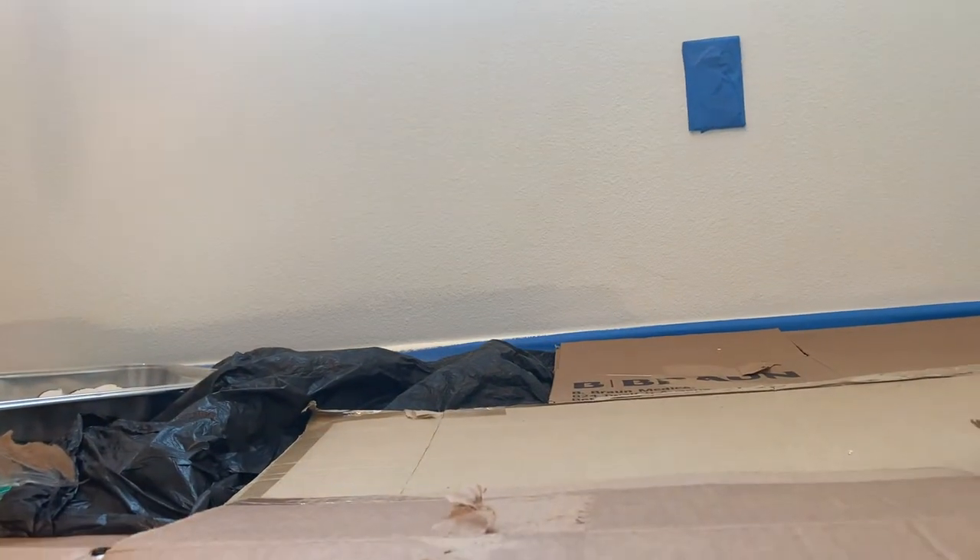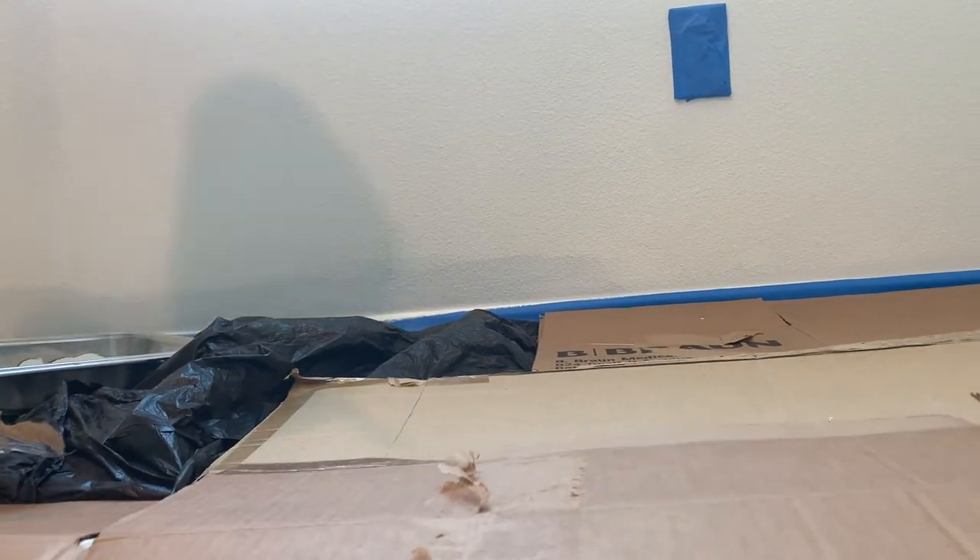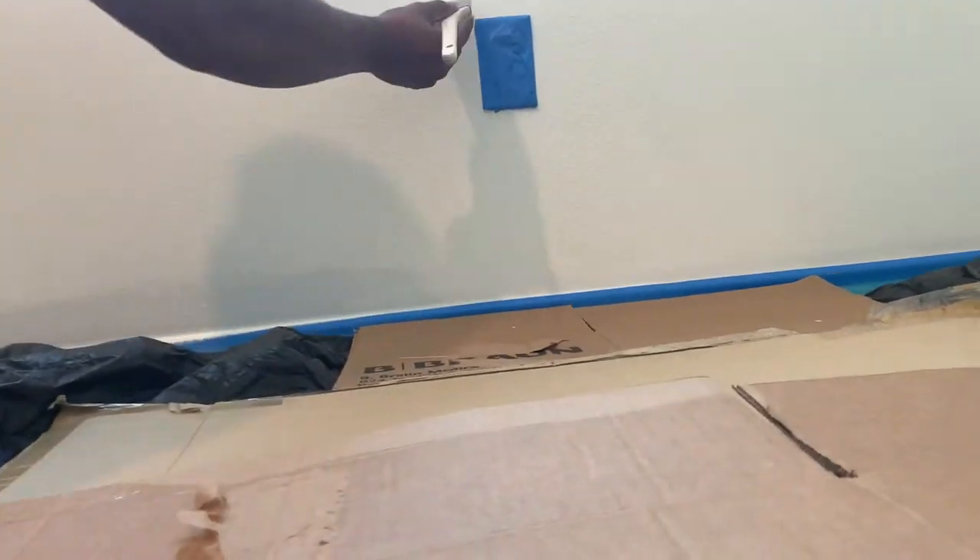As you can see, we have the whole room lined with painters tape and we're still continuing to paint all the corners of the walls and at the bottom of the base of the floor.